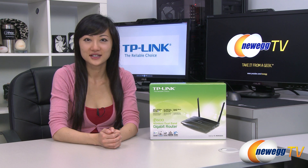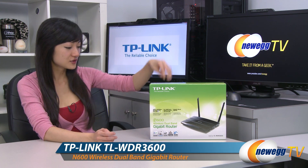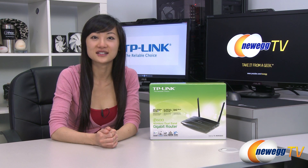Hey guys, Joanne here with Newegg TV. I'm here to do a product tour on this TP-Link N600 wireless dual band gigabit router, model TL-WDR3600.